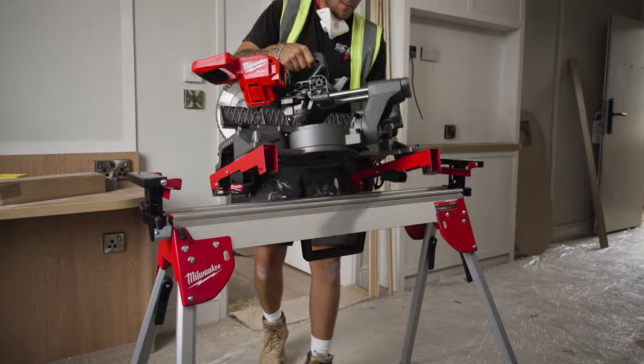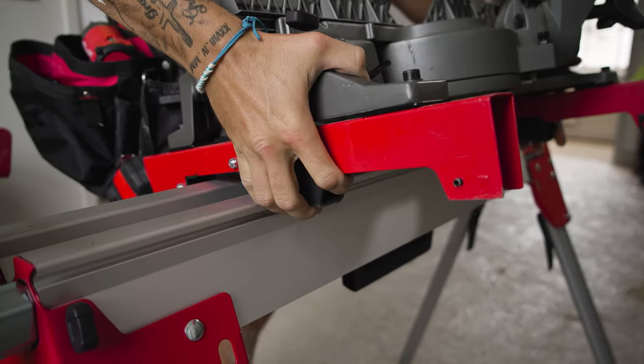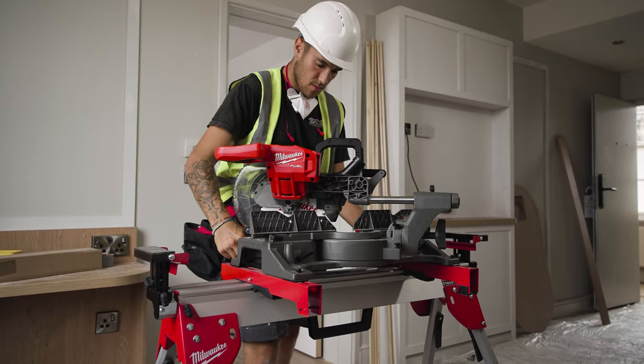The Mercury stall stand is perfect — it's so easy to put up and lightweight to carry out of the van and from each room to where I'm putting the saw up.